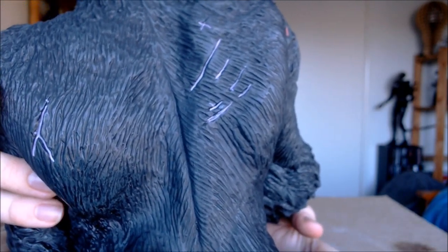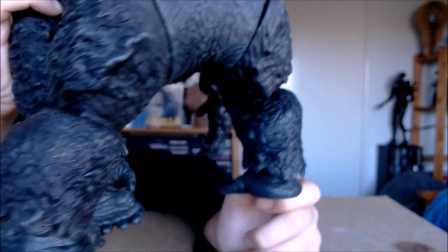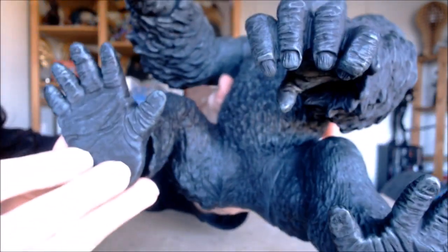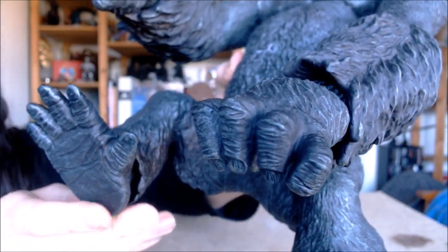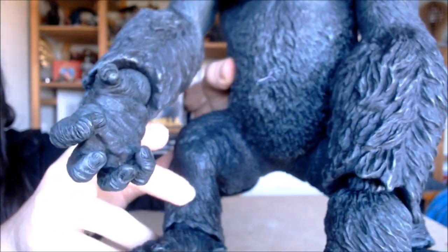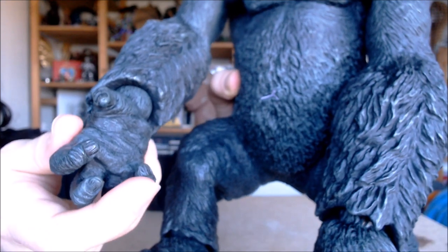You do get a good sense of all the details on him — all the fur going down his back, those scars which are painted in nicely, there's his monkey butt, his legs. He's got articulated feet as well, which I forgot to mention. He's got nothing written under his feet or hands, so there's no legal information, but this is the Mezco 2005 Kong, or at least a recast of it. He's got really cool details on his hands — they look really rough and weathered, which looks nice.